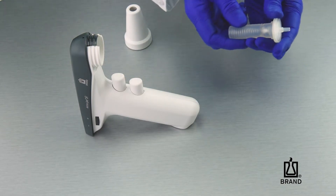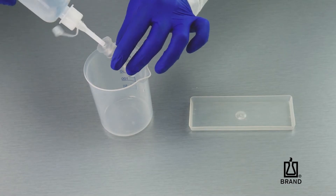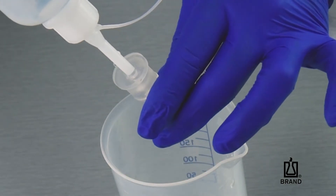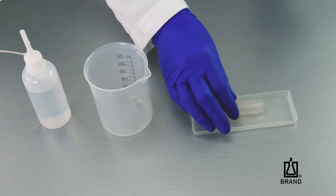With the silicone adapter removed from the housing, pull the old filter out of the adapter. Use a spray or wash bottle with the appropriate cleaning solution to rinse out the adapter, and allow it to dry.